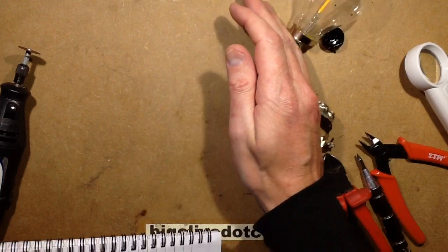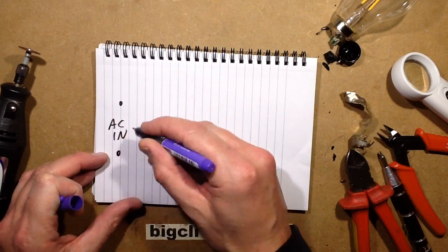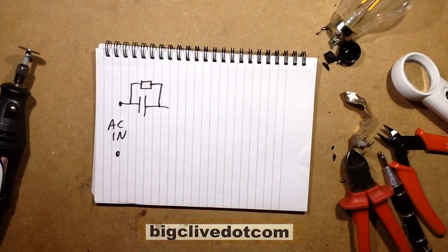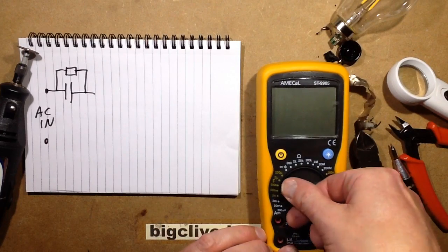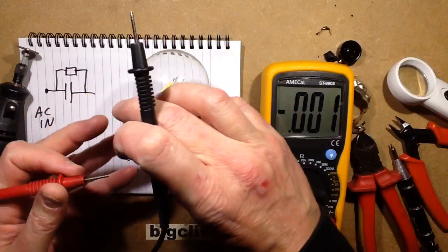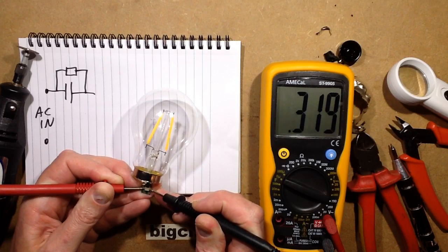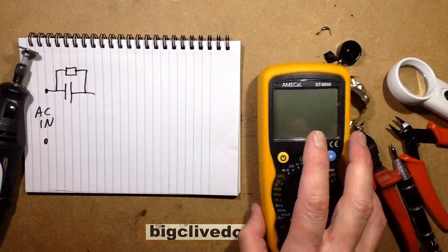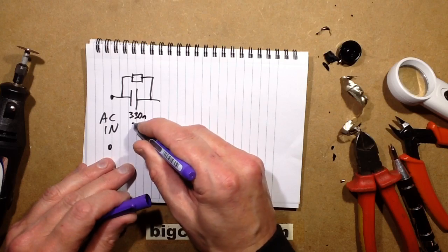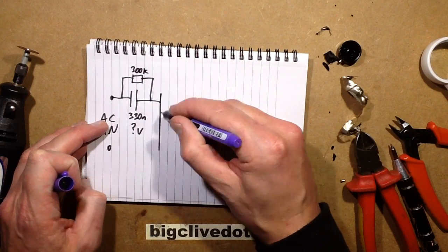That's quite hideous — it's a bit too minimalist. So what it is: the mains comes in, AC in, going straight through a capacitor with a discharge resistor across it. The value of the capacitor — I'm going to put it to the microfarad setting and stick it across that and we'll see what it shows. 330 nanofarad. So it's a 330 nanofarad — goodness knows what voltage. The resistor across that was 300k. And then that goes through a full bridge rectifier.